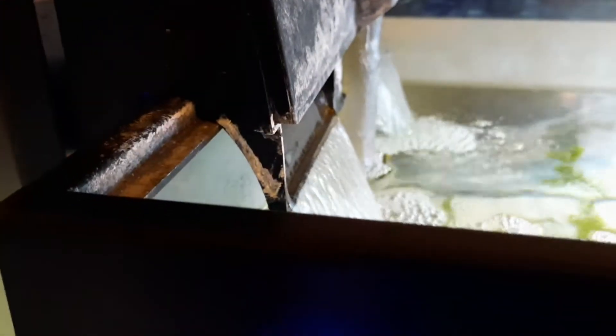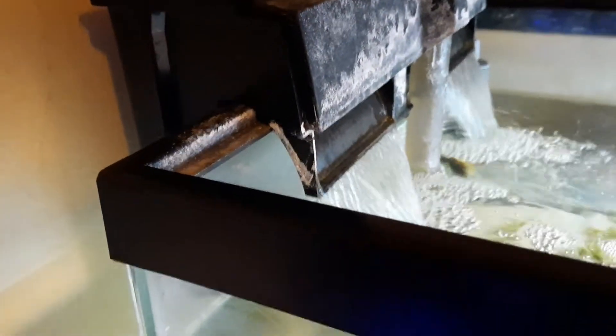This right here is my filter. It is — I believe it's like a 70-gallon filter. It's a power filter and it didn't work very well before, but we got it working good and now it cleans the tank pretty well.